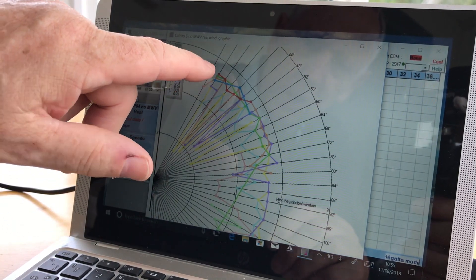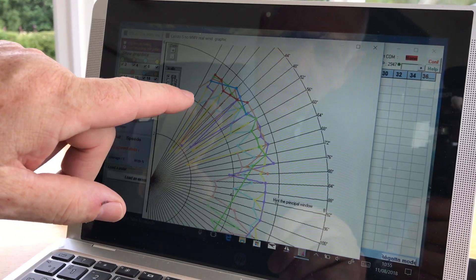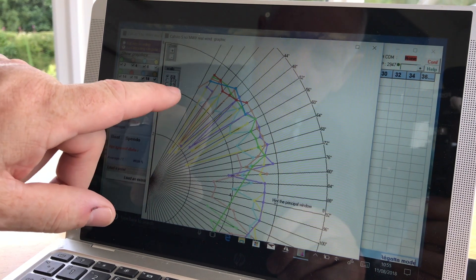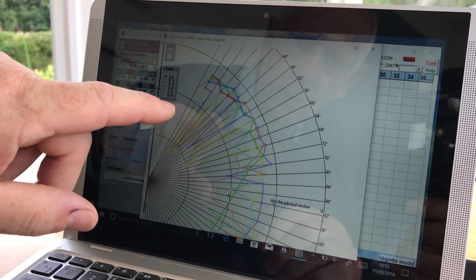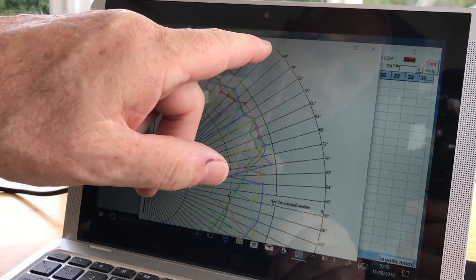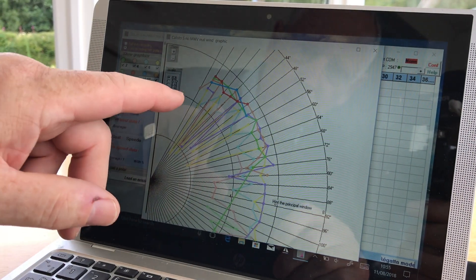Each different colour represents a different wind speed — the blue is 18 knots of wind and the green is 14 knots, with the various angles around the edge showing the direction the boat was going. It's all mounted on a framework which is quite rigid, and it's important to get that framework aligned across the boat so that the towed probe is aligned along the centreline — not one degree off either way — because that will affect the leeway measurement.